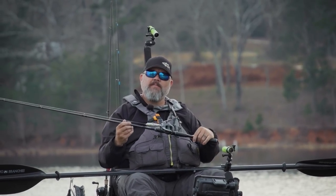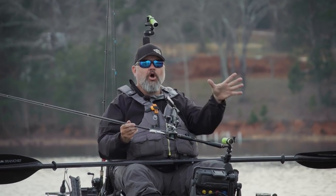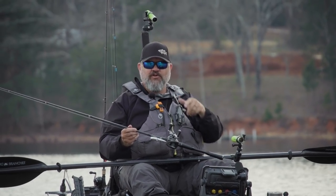Hey guys, welcome to today's video where we're going to talk about general purpose or all-purpose rods versus technique-specific rods.